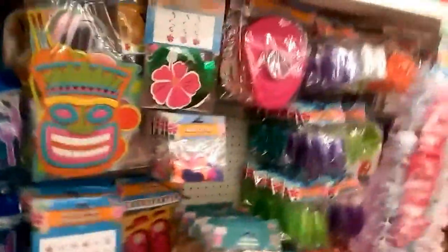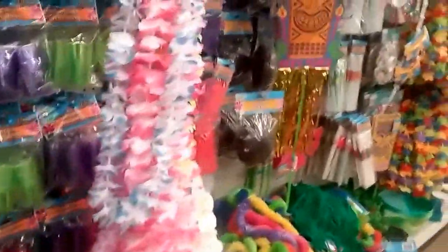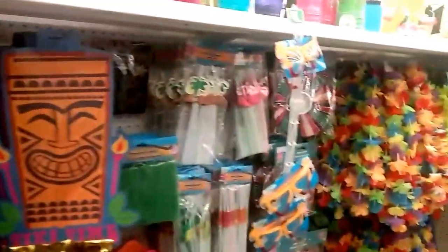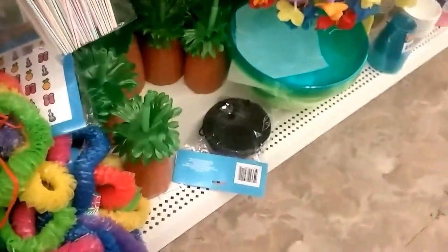Oh, here's stuff for a luau party. I want to have one. We had one years ago, but we haven't had anything lately. So cute — look at that little pineapple drink. Look at that. Adorable.